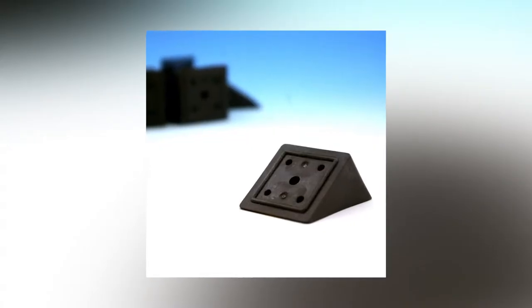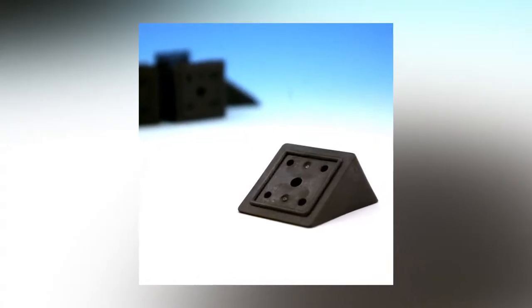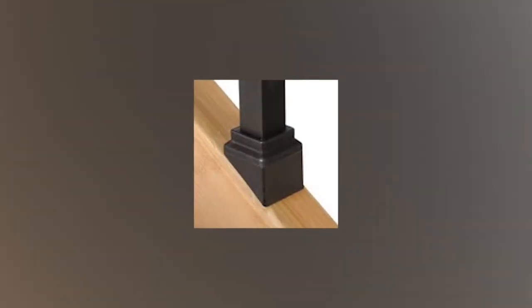To attach your estate square balusters to your deck stairs, the estate square stair adapter is what you need. This plastic adapter is perfect for stairs that run 30 to 35 degrees and gives your staircase a clean, neat look.